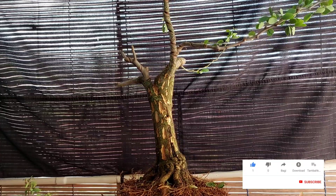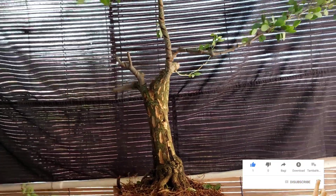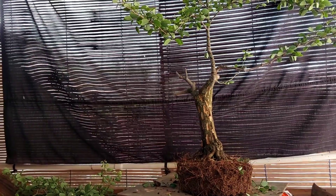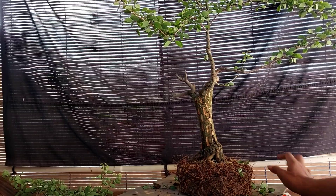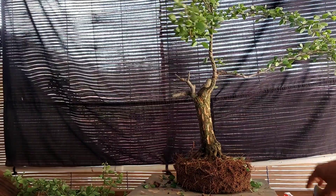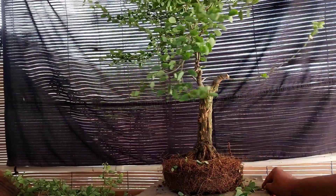Oke terima kasih yang sudah menonton, jangan lupa yang belum like subscribe, silahkan like subscribe, nyalakan notifikasinya. Tetap semangat berkarya membuat bonsai, mari belajar tetap semangat. Salam bonsai pemula, mari tetap semangat belajar, terima kasih. Wassalamualaikum warahmatullahi wabarakatuh.